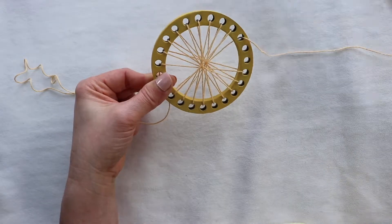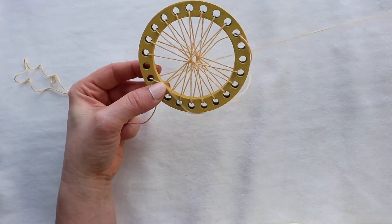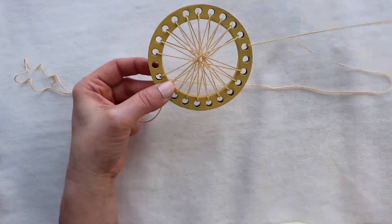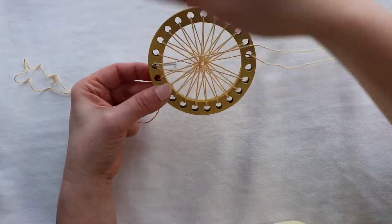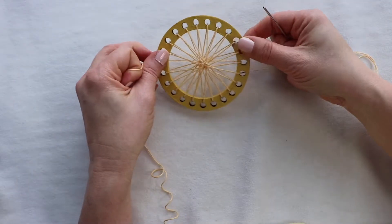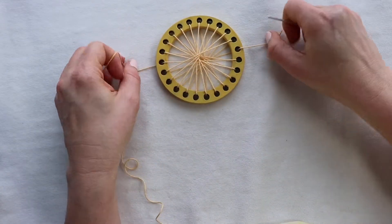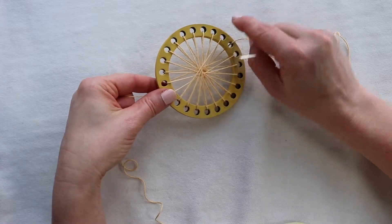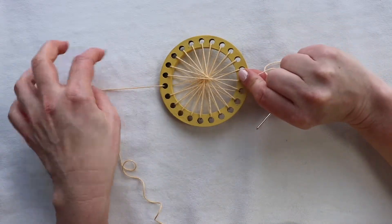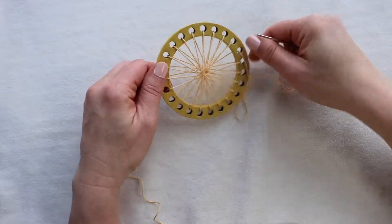Up at 10, down at 22. Up at 11, down at 23. When you get to this point you're almost all the way around, but you'll notice there's one warp thread that still needs to be completed on the front and the same on the back. Otherwise, there are spokes on your wheel on both the front and the back.